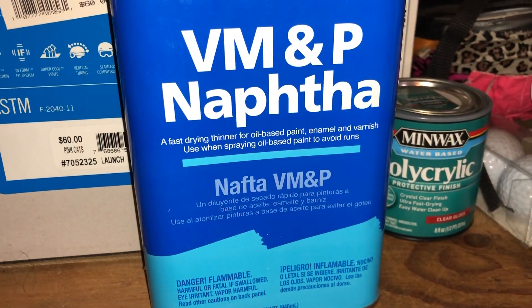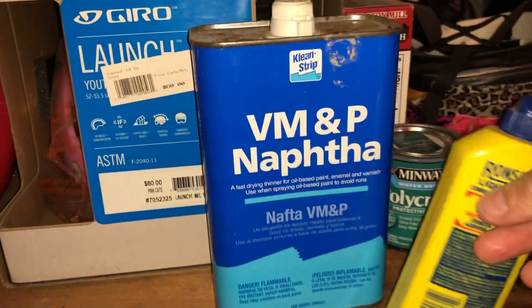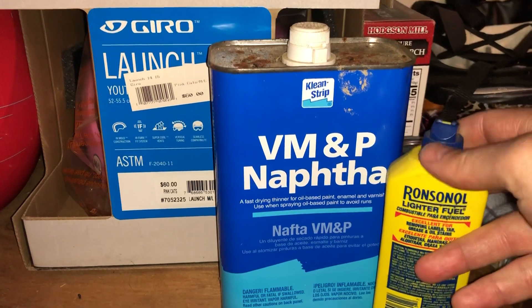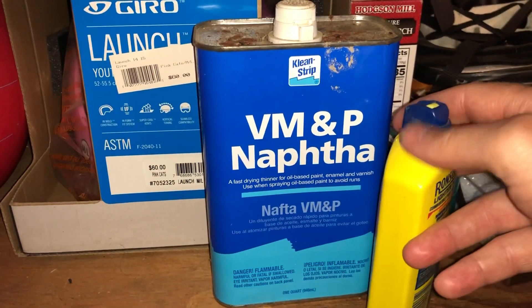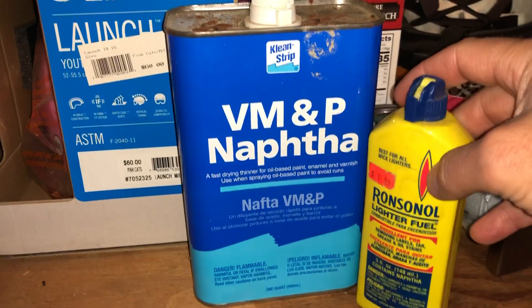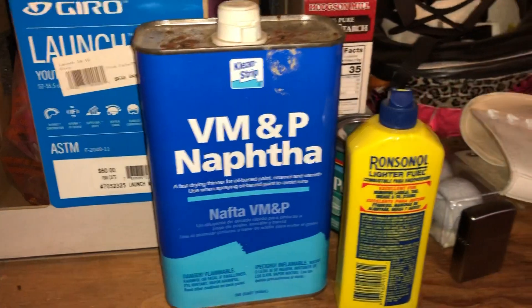And it is considerably larger and quite cheap in comparison. You can pop the top off of your lighter fluid container and use a little funnel to fill it up, and it'll go a long, long way in comparison for the price.